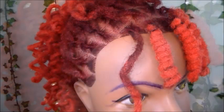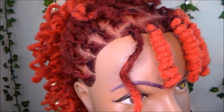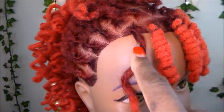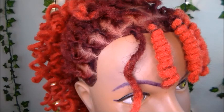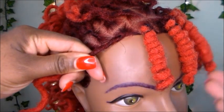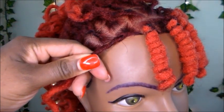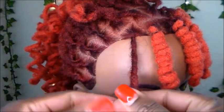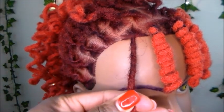Getting started with your lock knot, the first thing you want to do is take note: does your lock twist to the right or does it twist to the left? This is a very important detail. To get started, as you can see we are doing a lock knot bang, and here you want to measure how long you want your lock knot to be.